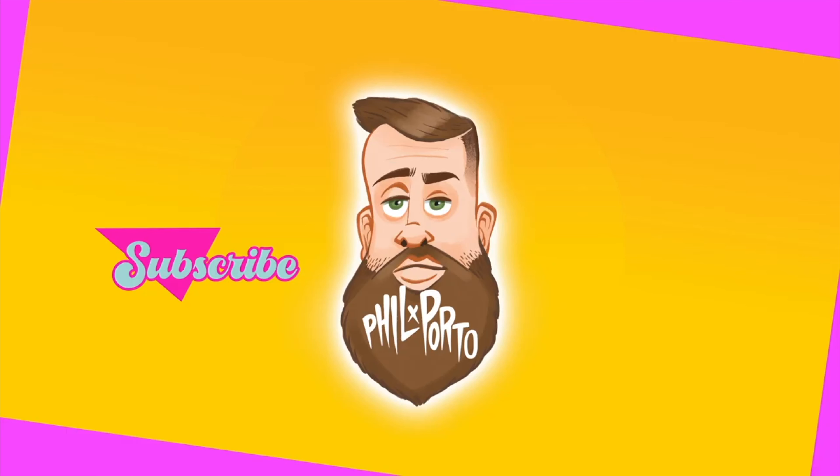What's up everybody, welcome to the channel. I'm Phil Porto, photographer, videographer, and educator. Today on the channel I want to talk about this lens right here — the Fuji XF 23 1.4 Version 2. I want to talk about my experience with the lens, show you guys some images, and kind of leave it up to you if you think this lens is worth the upgrade.